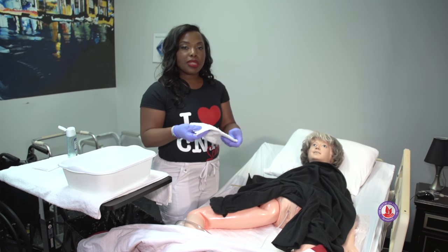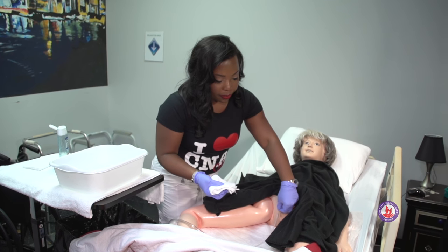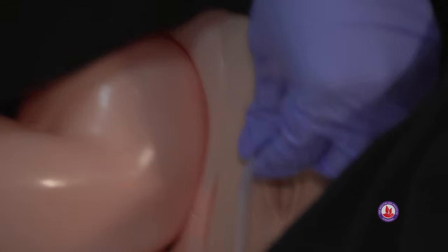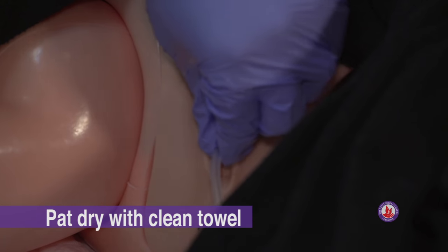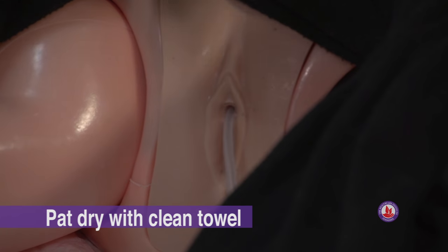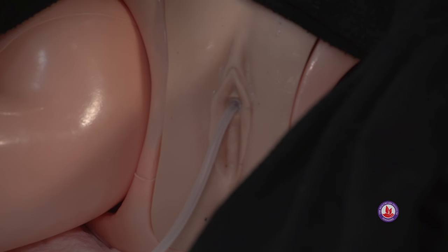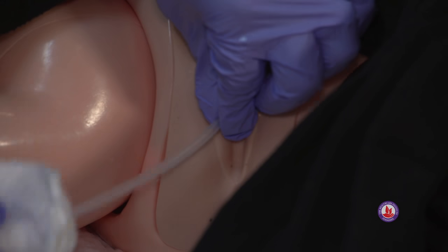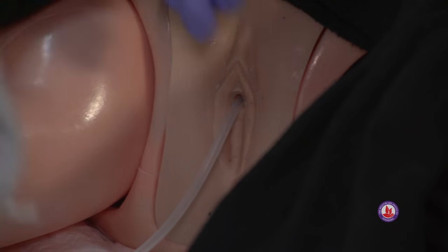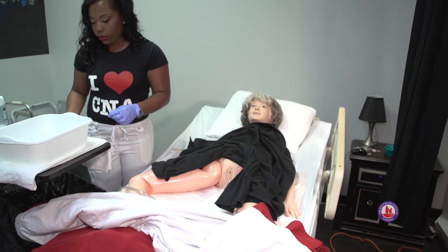Your last towel is going to be a dry towel to dry the area. Hold it one inch away from the urethra, pat dry around the meatus and down. Pull back one flap and pat dry. Another flap and pat dry, and one more. Discard that into the linen basket.